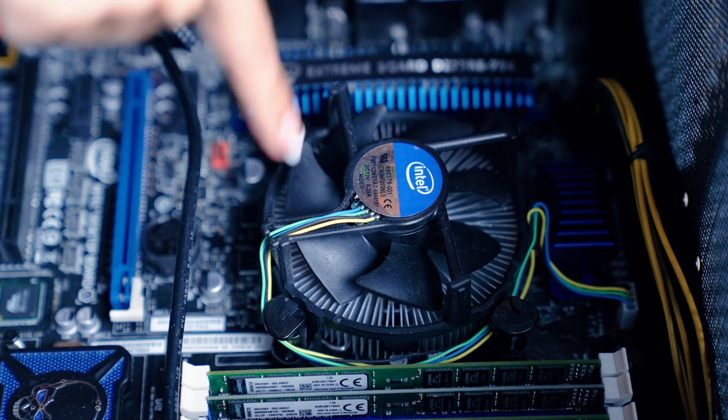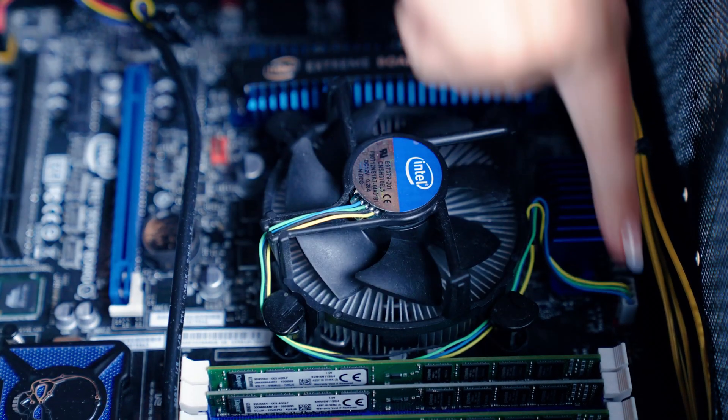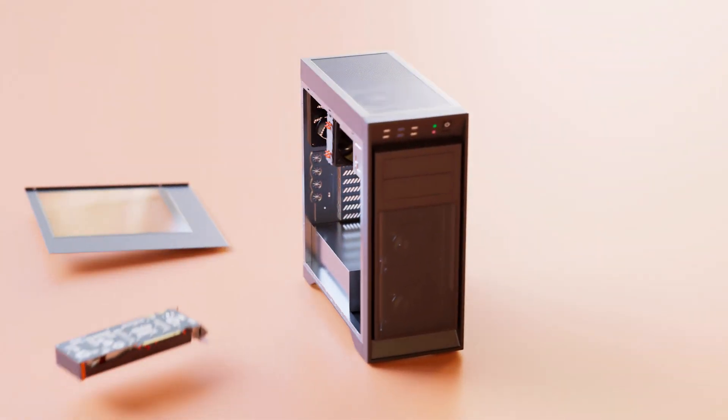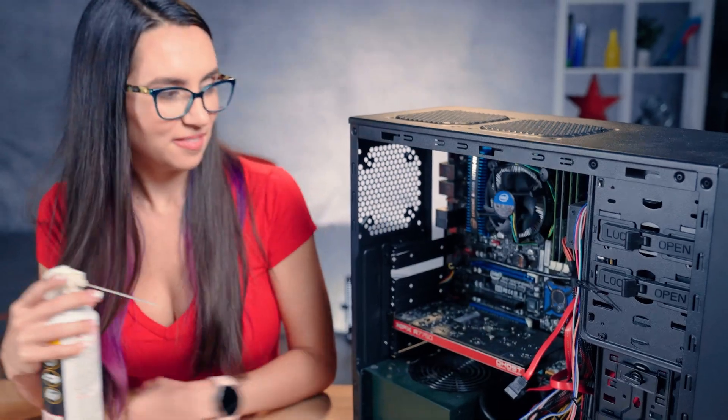To install an air cooler, all you need to do in most cases is secure some screws and properly plug in a cable. In fact, most CPUs will come stock with an air cooling solution, leaving you more money to spend on other components like faster memory or storage. Air cooling is also simpler to maintain — all you'll really need to do is clean the dust out of your PC every few months and you'll do just fine.